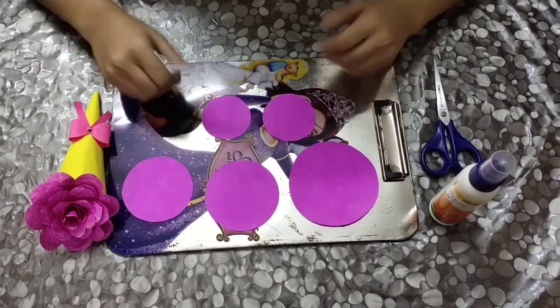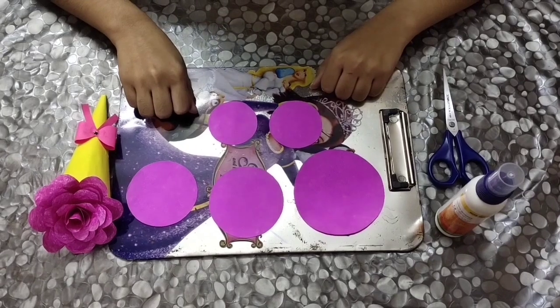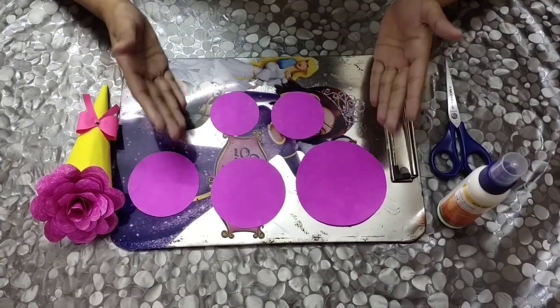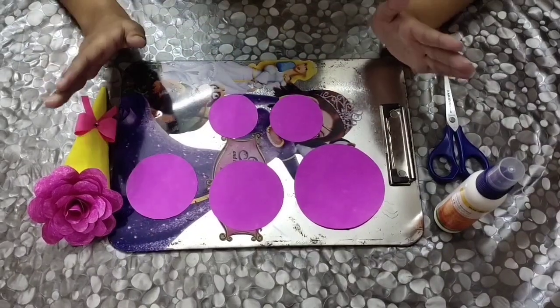Friends, welcome back to my channel. I hope you all are doing well. Today I'll be showing you guys how to make a beautiful bouquet at home with minimum items. The items you will need to make a bouquet are fabricol, a pair of scissors, and circles of five different sizes.